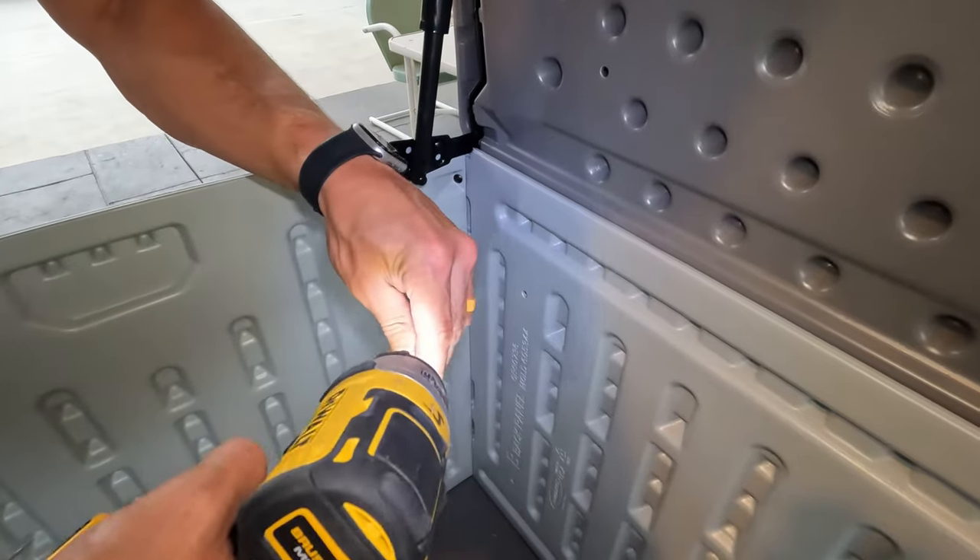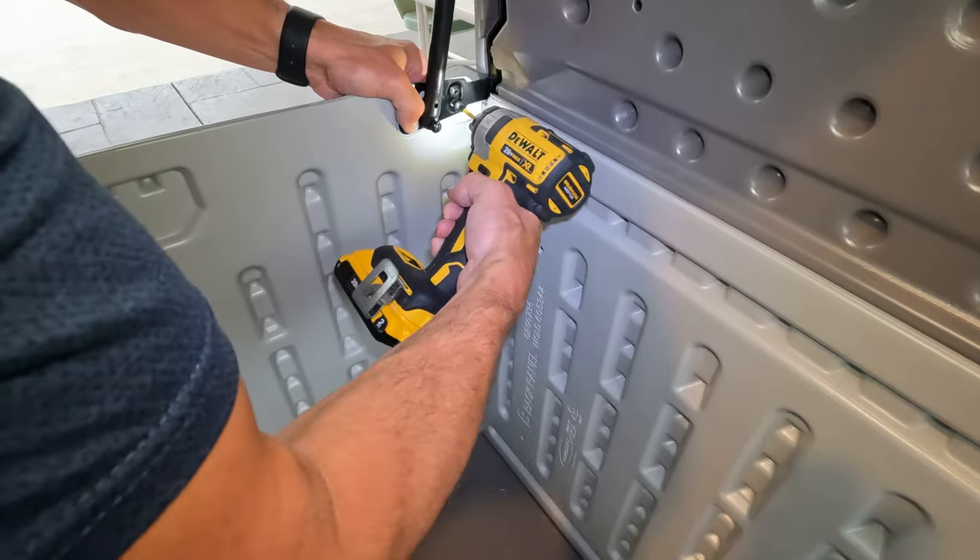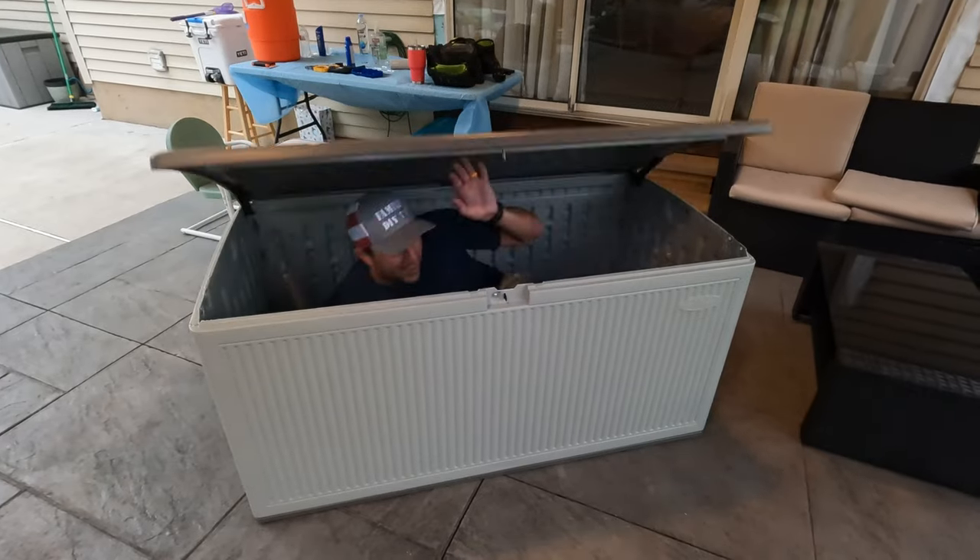Then we finish up with these two screws on the bottom — these are just going right into the plastic, no nuts for this.